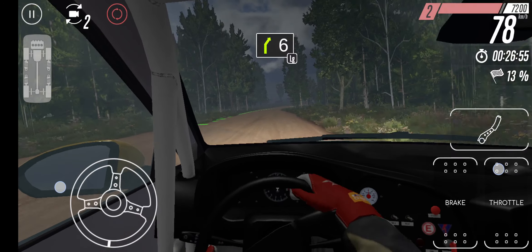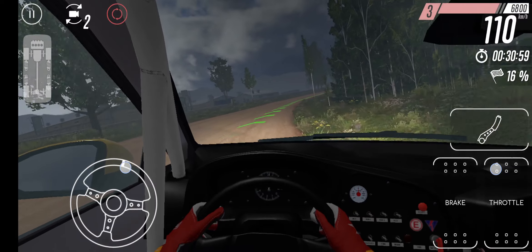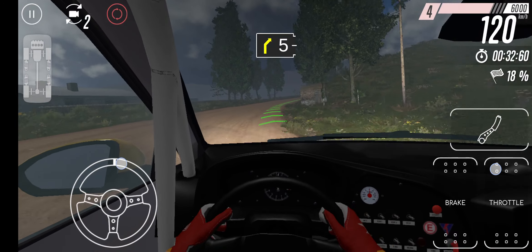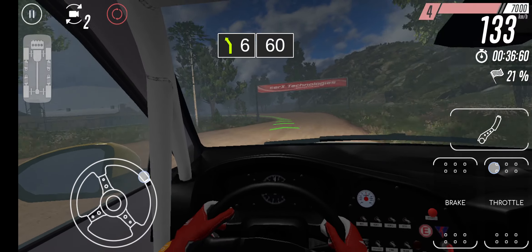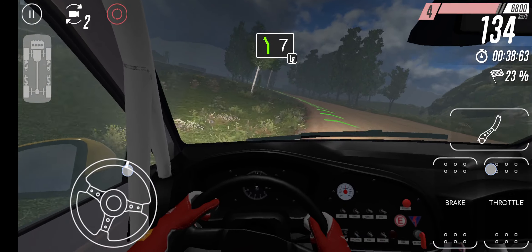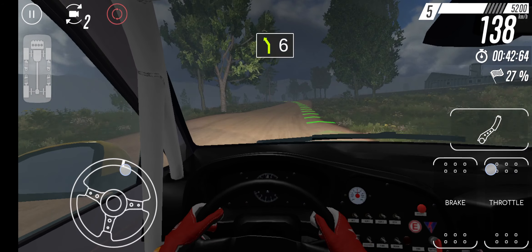Cut. 50. 2 right. And 4 left. Cut. 50. 2 left. 30. 4 right. Long.